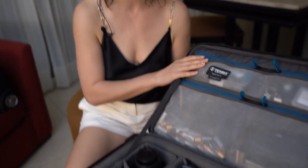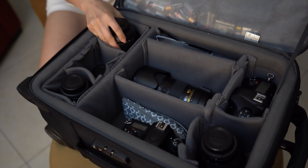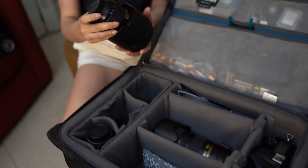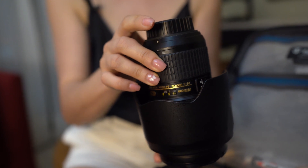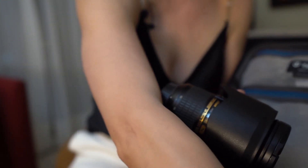Let me show you what's in my carry-on bag. Here I have all my lenses, and I bring five lenses with me all the time. This is my 24-70 lens — it's a wide to medium zoom lens that I use for ceremony all the time.